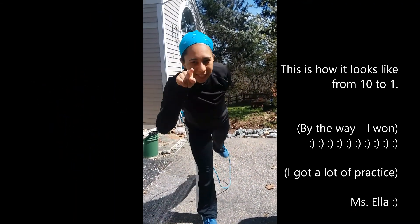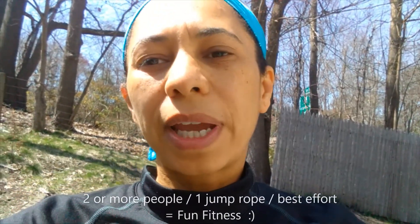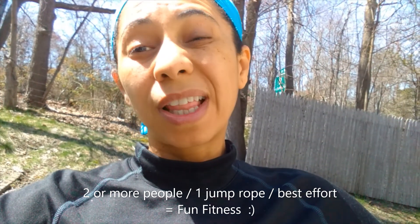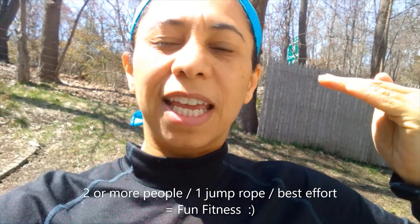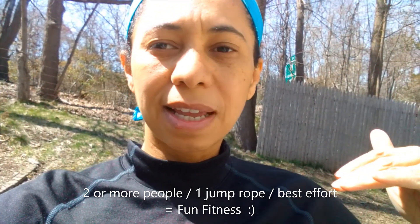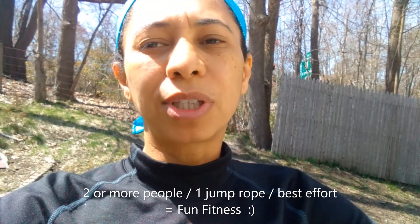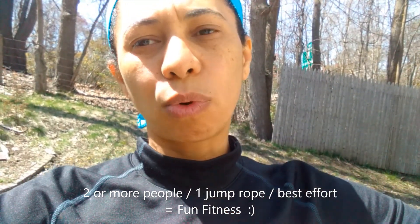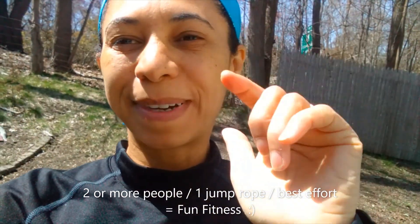I challenge you to the same — get to work! The way this game goes is you play with a partner or more than one person using the same jump rope. One person starts at 10, if you can do the 10 you go to nine, then eight, then seven. If you mess up at any point, you give the jump rope to the next person. The first person that goes all the way down to one is the winner of the game. Good luck, have fun, bye!